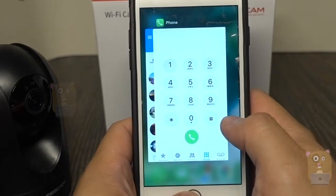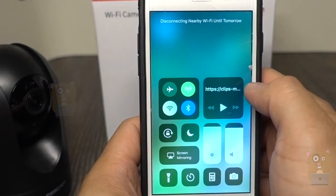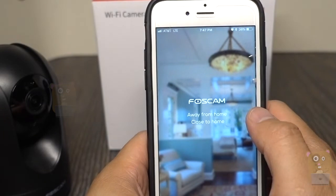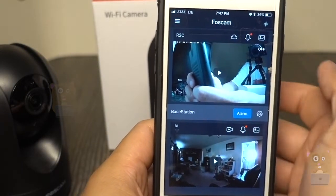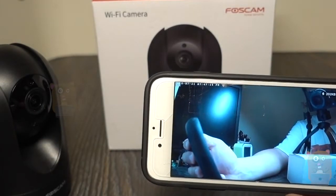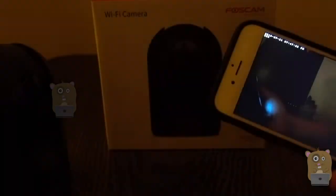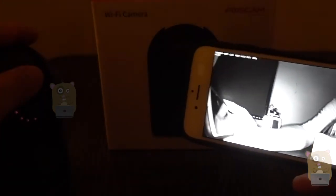Now I'm going to close the app and turn off my phone's Wi-Fi so I'm disconnected. I'll launch the app again and I should still be able to view the R2C, because it goes through their cloud service — I don't need to do any port forwarding like the older Foscam units. I'm turning off my desk light and covering the light sensor on top of the unit, and we can see the infrared LED illuminated.